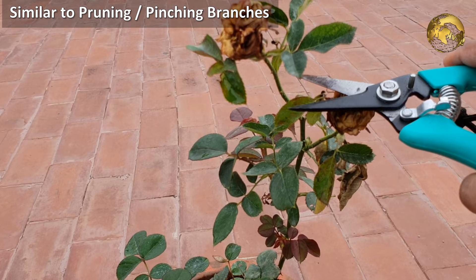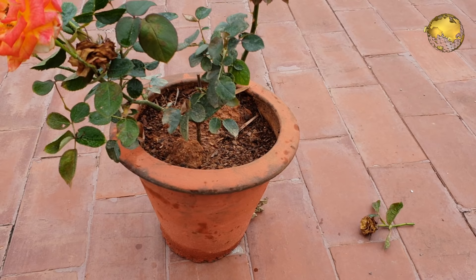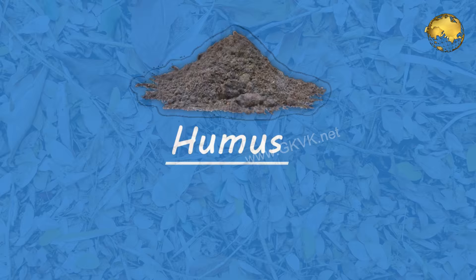What is deadheading? This is similar to pruning or pinching branches to promote more branching. Deadheading means removing faded, dry, and dead flowers from your plant — just cut off the twig holding the flower, or the entire branch if there are no flowers or buds left. This diverts the plant's energy into more blooming and more branching.